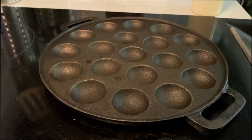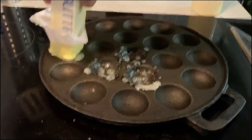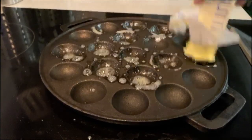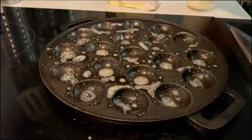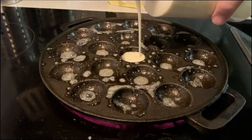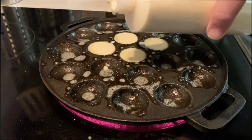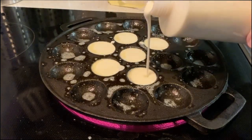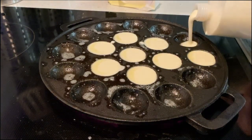Time for the butter! I'm doing a live stream, guys, as I make poffertjes. Still not perfectly hot. Yep, yummy time. Hello, I'm awake. And we're making some snacks.